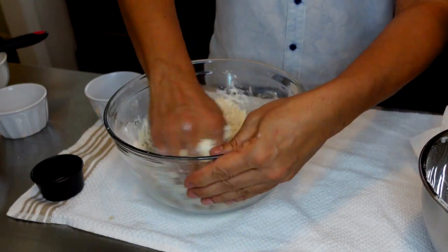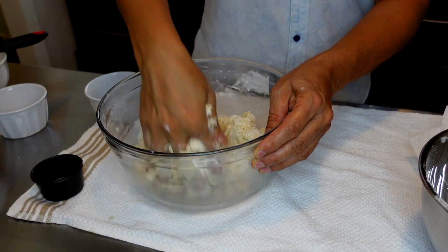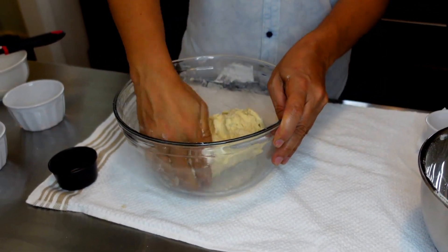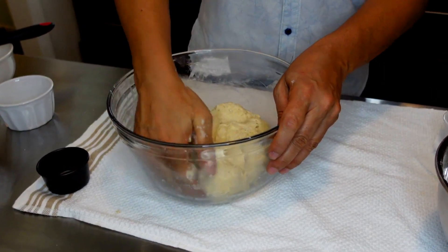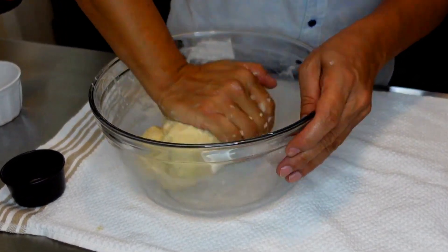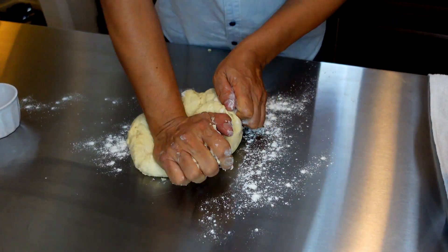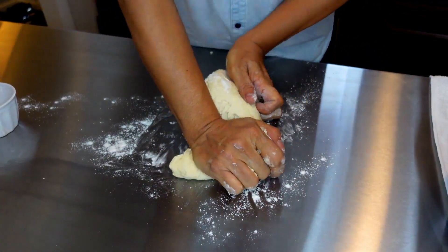I clean my bowl as I go along and mix until all the flour comes together. We keep mixing until it's all combined, and now it's time to take it onto our work surface. Lightly flour your surface and we're going to knead this dough — I usually get both hands in.